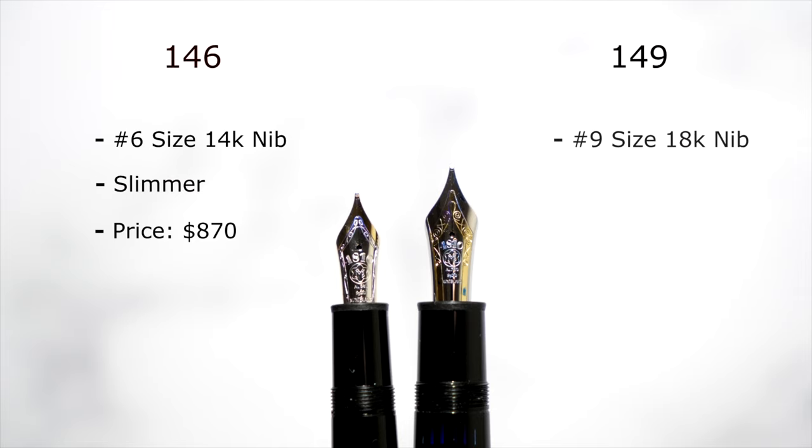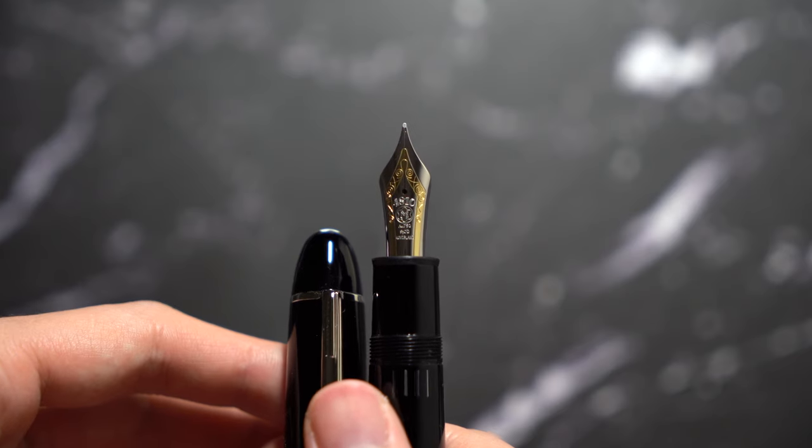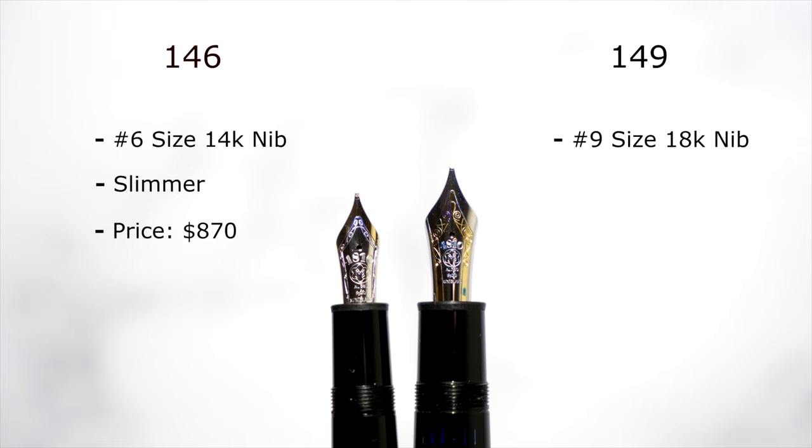Now on to the 149: it has a number 9 size 18-karat nib — a big, beautiful two-tone nib, which makes writing very aesthetically pleasing. Both nibs write similarly, so you're not buying one over the other because it writes differently. They both have feedback, they both have hard stiff nibs. It's about the size of the nib and the thickness. The 146 and 149 are pretty much the same length, but the 149 is a lot more thick — if you have bigger hands or prefer thicker pens, this is a perfect choice for you.